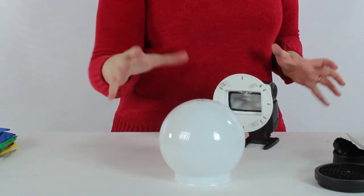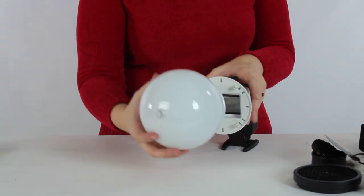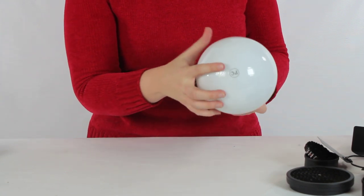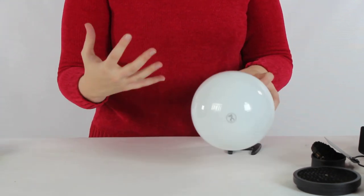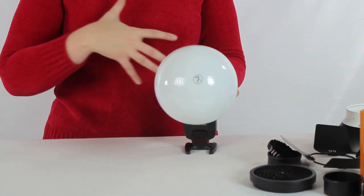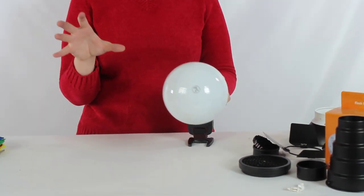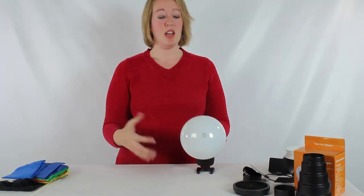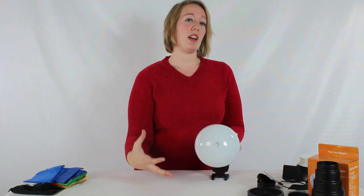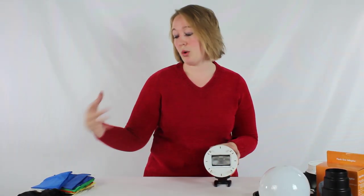The globe diffuser is a style you don't see as often anymore because they are a little delicate and a little harder to pack, but they do give a really unique look to the light. Because of the way they release the light, they're going to look more like the really old style large incandescent bulbs. Because of that, they tend to give a very diffuse look, but they also kind of center a little bit in the middle of the photograph. I like to call this a vintage look — I really like to use these for vintage photography to give it that old world glow.